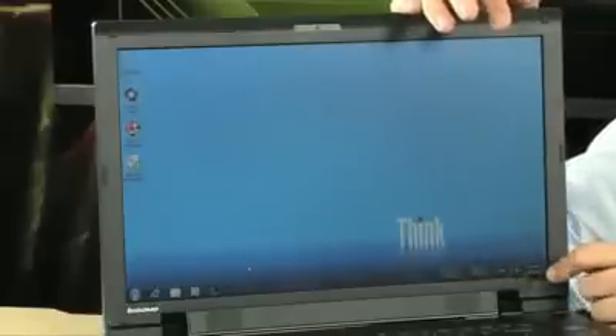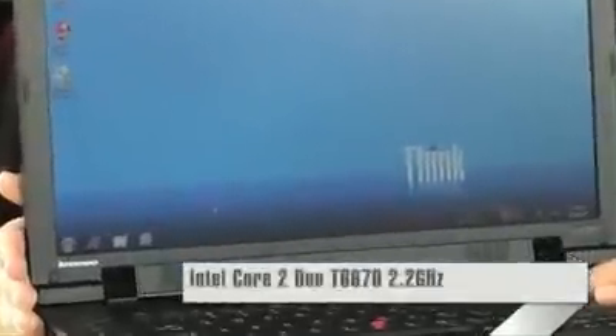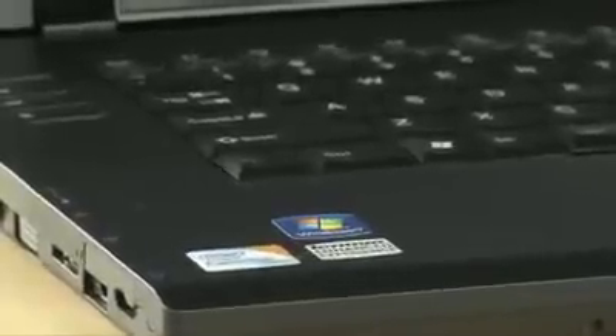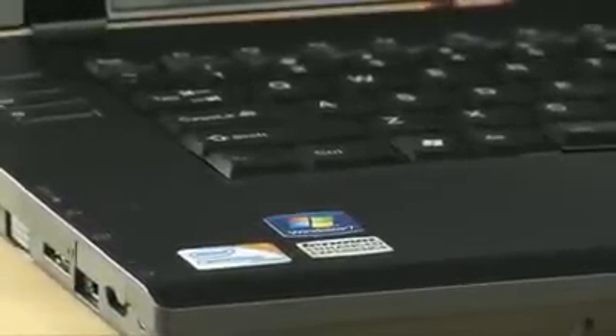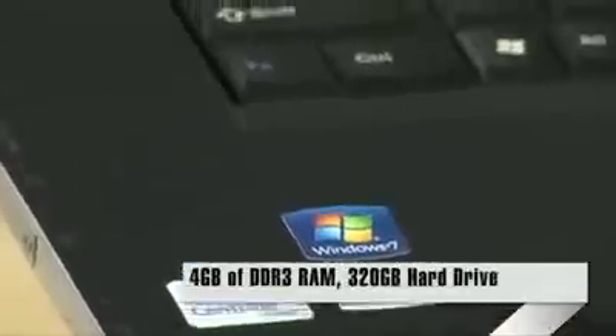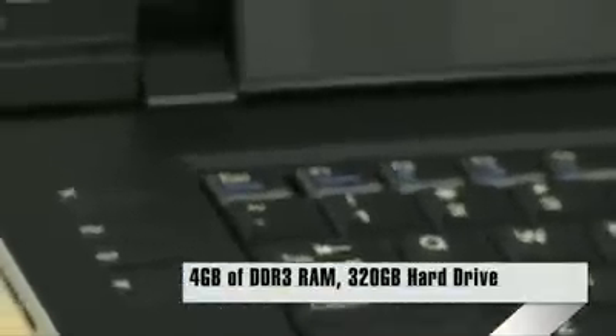Let's talk about the specifications — that's where we get into the real good stuff. This is an Intel Core 2 Duo T6670, a 2.2 gigahertz dual-core processor, so you're going to be able to do Photoshop, edit videos, and just about anything you'd want to do with this laptop. You also have 4 gigabytes of DDR3 memory, upgradeable to 8 gigabytes of DDR3, which would make it absolutely perfect for Photoshop. A lot of memory capability, and that's important to a lot of people.